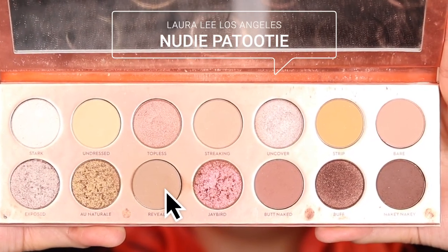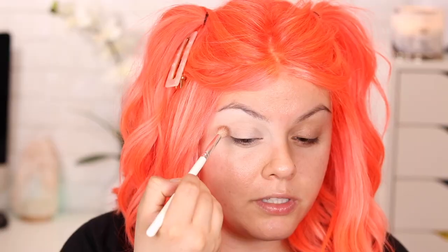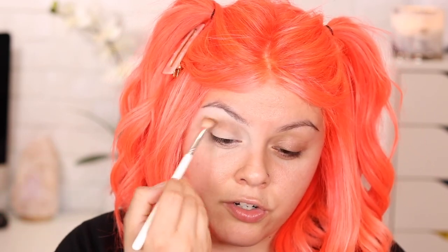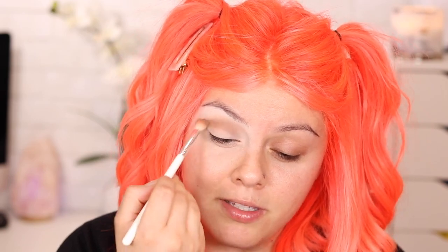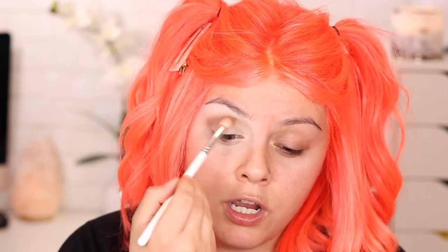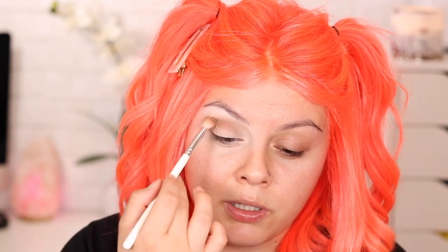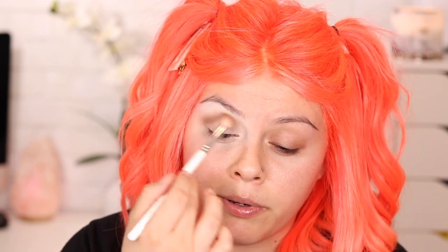With the JH33 brush, I'm going in with the color Reveal and applying it on the crease, just going back and forth until I'm satisfied. I always like to grab just a little bit and keep applying rather than loading the brush fully, because that can make it harder to blend out. With browns and neutral colors, it's easier to blend out versus something like a blue. Take your time, slowly build it up and blend. It's just going to be better for you that way.